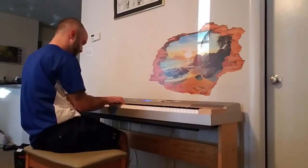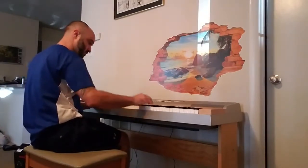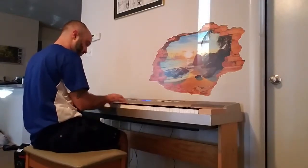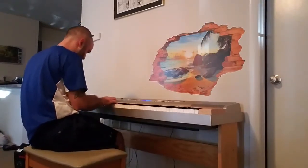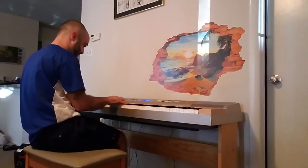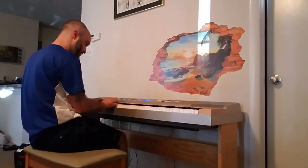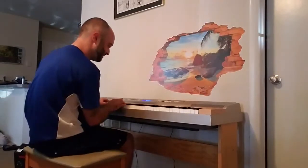[Piano noodling / elegant improvisation] Just kind of going through that in the background.